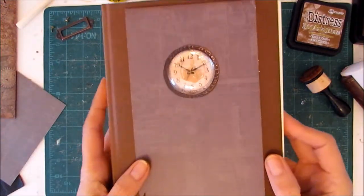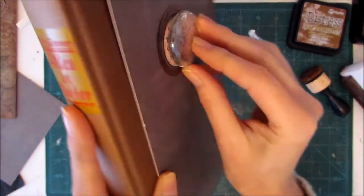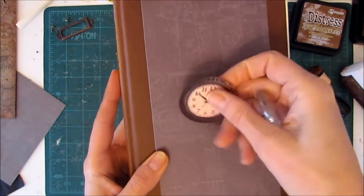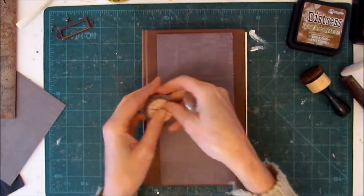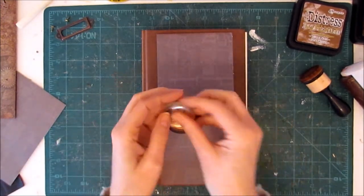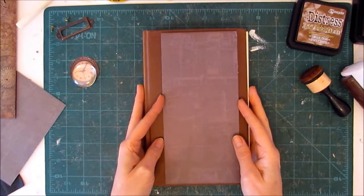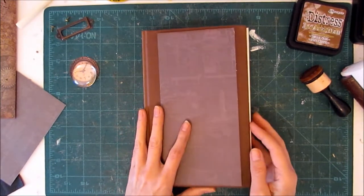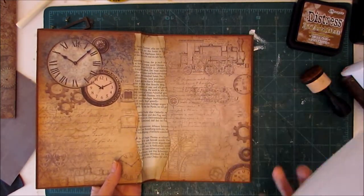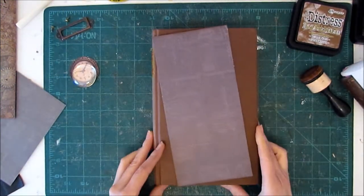So I'm going to use this glass stone — you can see how big it is — and create this fun effect with this clock cutout. It's going to be really cool, and that won't be the only neat thing. I've got most of my materials ready. I've actually even done the inside of the journal — I've gutted it and did the inside cover, but I'll show you more of that later.